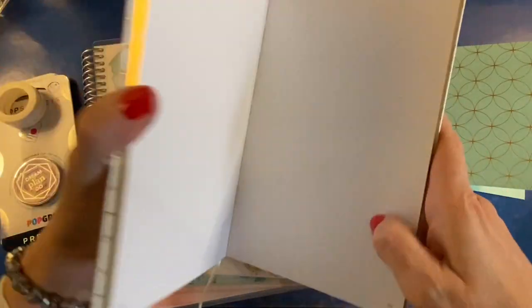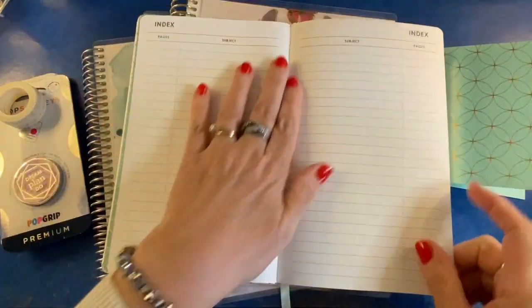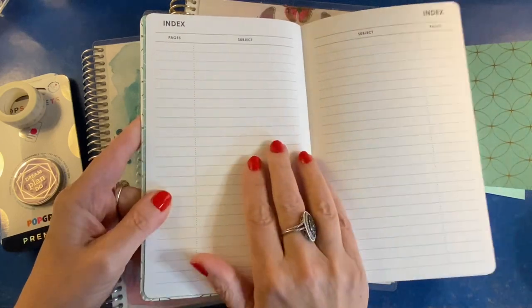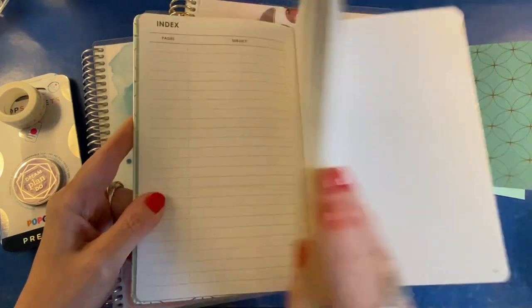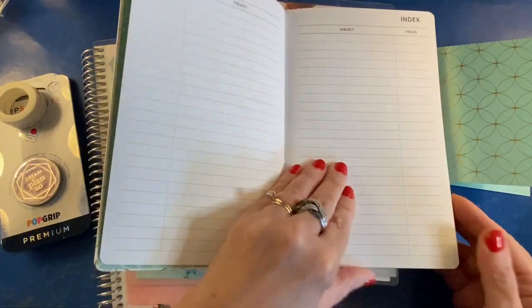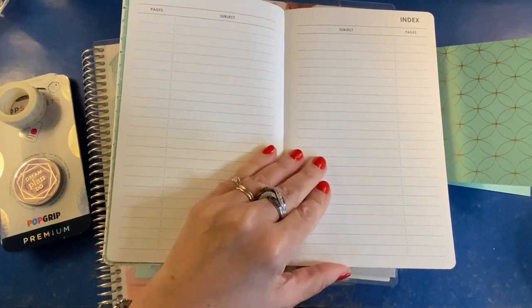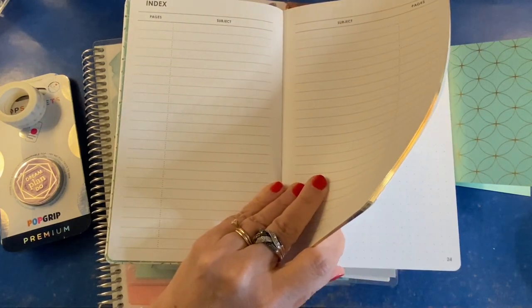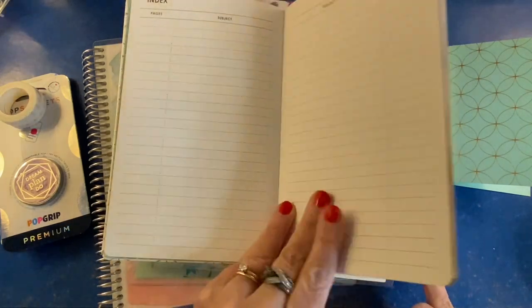It has numbered pages and an index in the front — a name page and then a two-page spread for an index. So if you're into bullet journaling, you put something you've added to your journal and then you add the page number. In the old days — meaning last year when I was doing this in a bullet journal that did not have numbered pages — you had to number them yourself, which is no big deal, but this is awfully nice to have the pages already numbered.